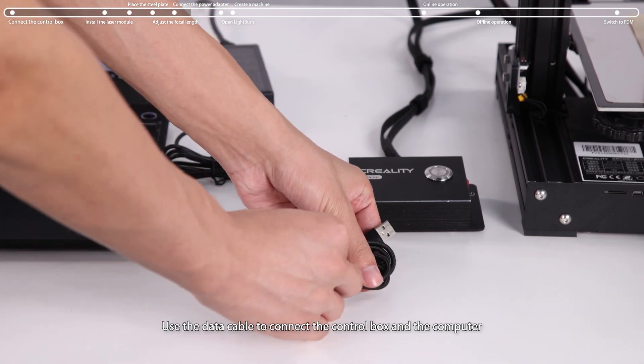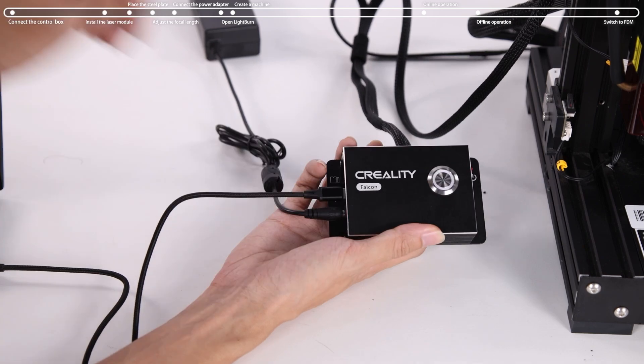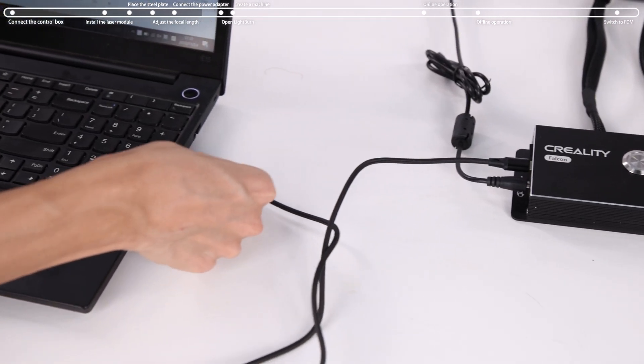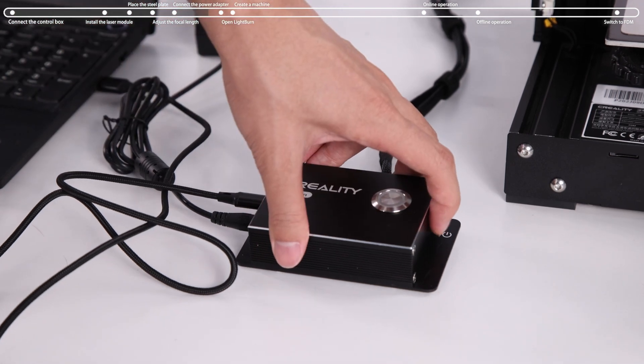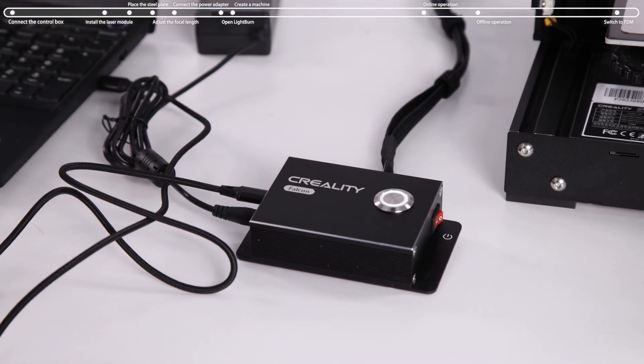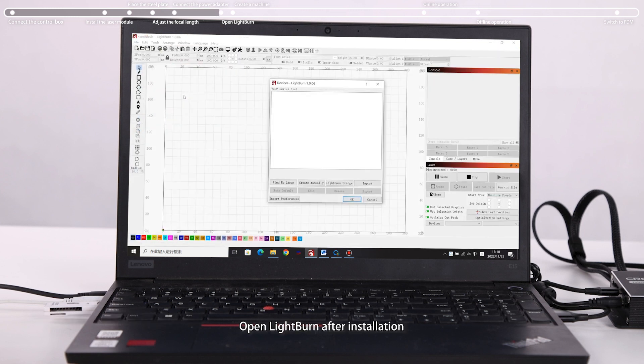Use the data cable to connect the control box to the computer. Then power on.